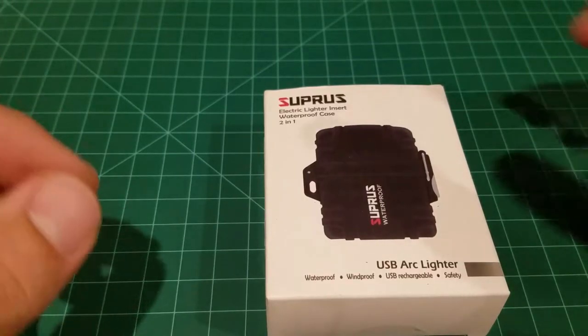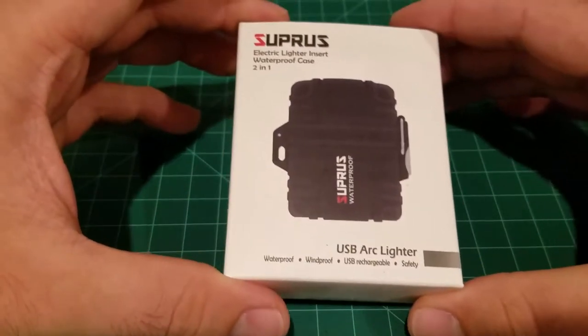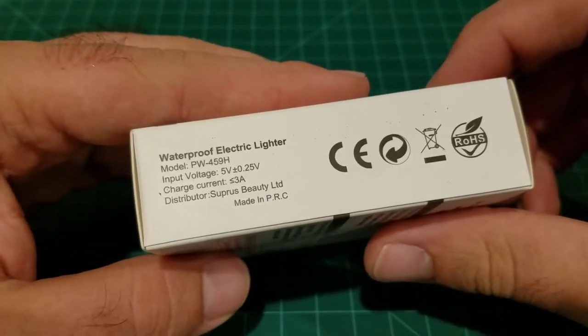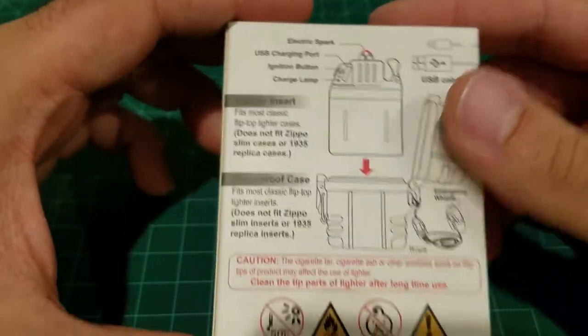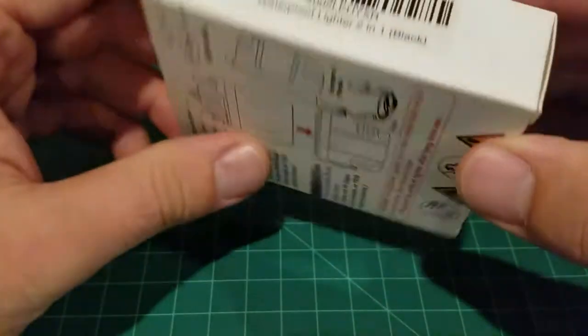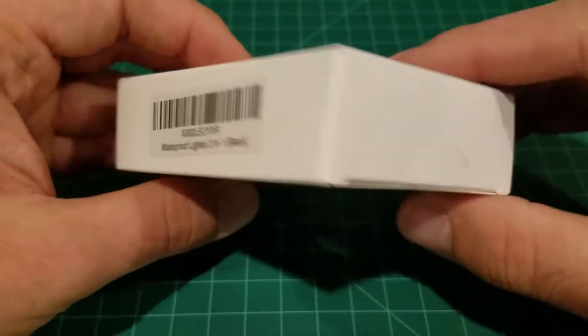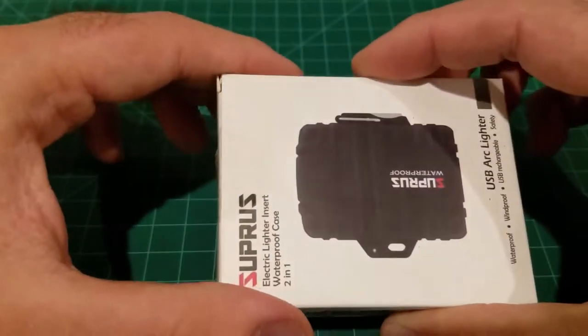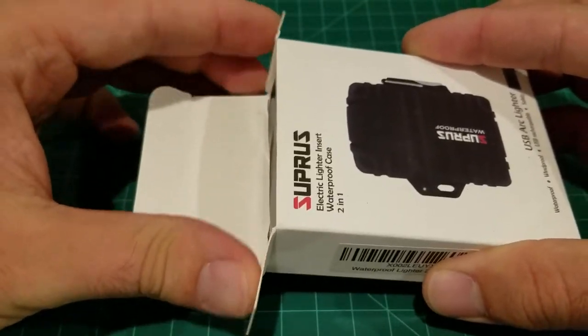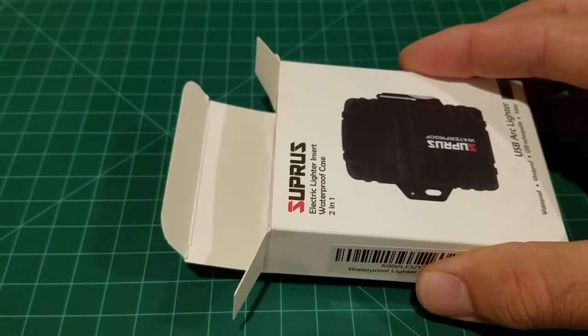Before we get into that, I wanted to show you the box it came in. Here we have the box — the sides tell you something about the electric lighter, and the back shows you what's in the box, your SKU number, and the sides are blank.